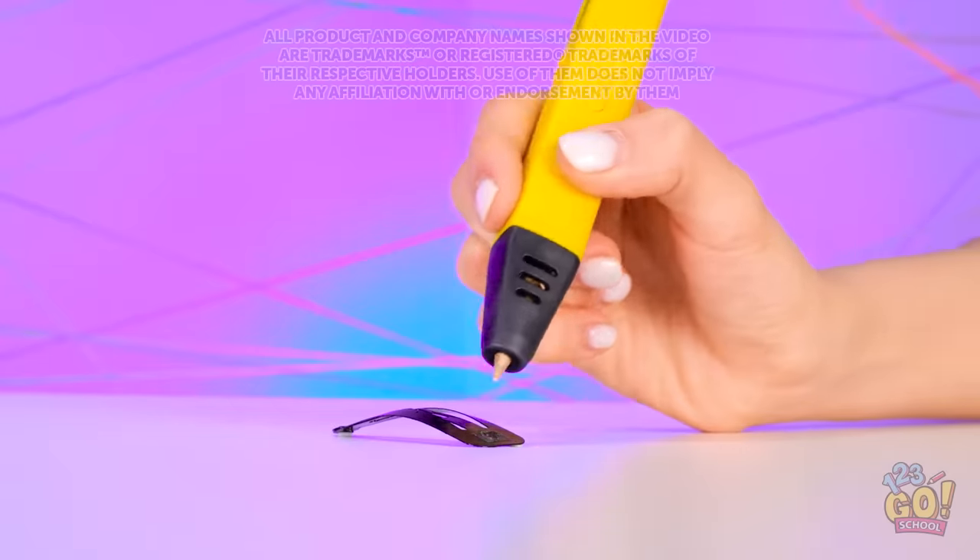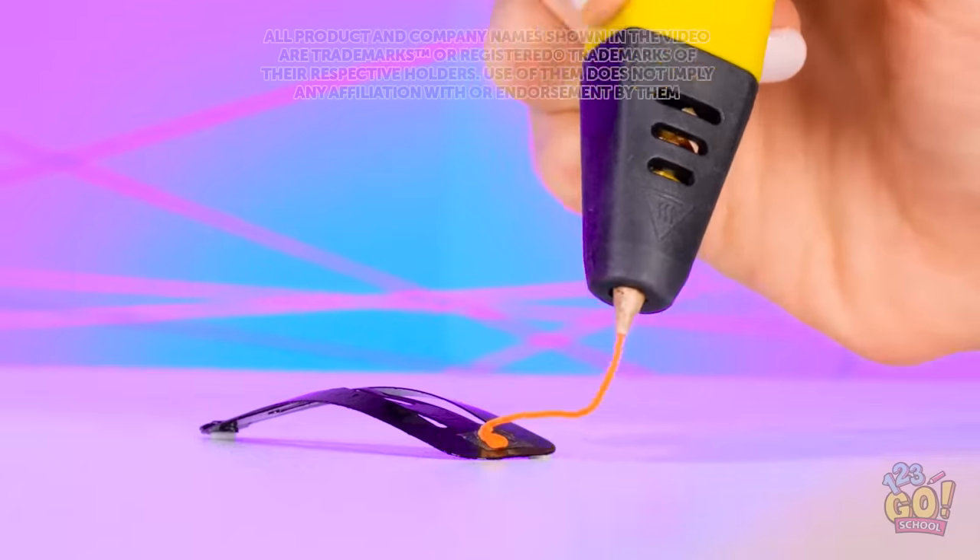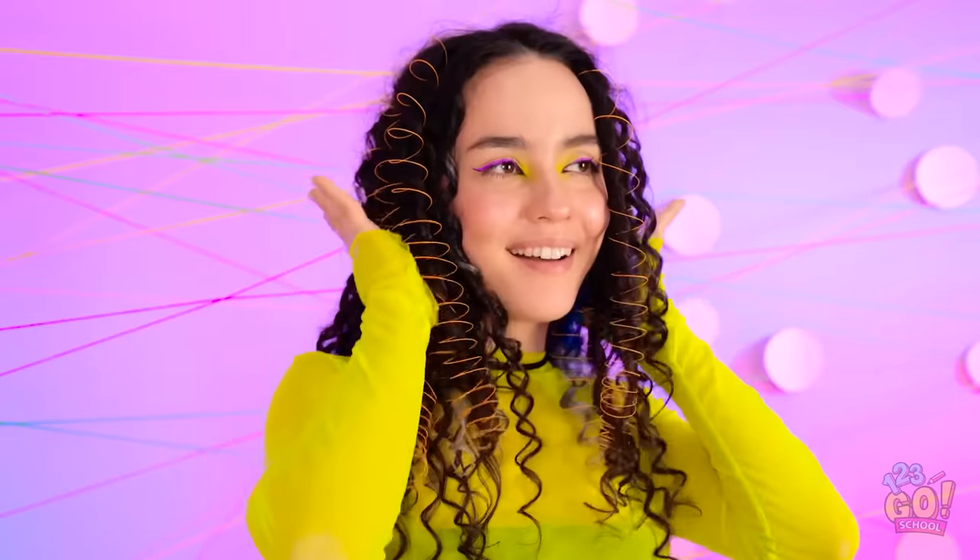Let's make this hair clip a little more interesting. I'll use this 3D pen to create a spiral on the clip, then add some height. This is looking great! I think that should do it. Now I'll clip it into my hair. What do you think, Wendy? I love it! Looking fabulous!